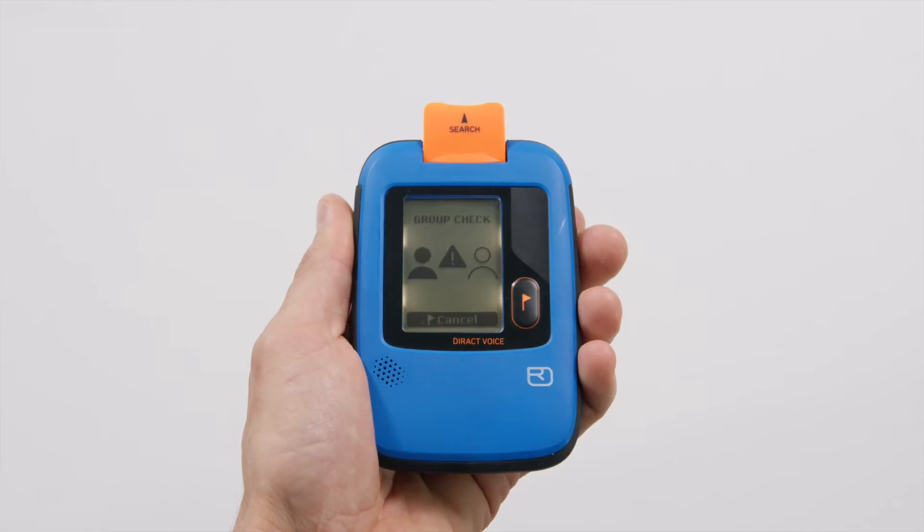Check whether the distance shown on the display roughly reflects the real distance to the transmitter. The device will let you know if there are too many transmitters within checking distance or if it identifies a defective transmitter.